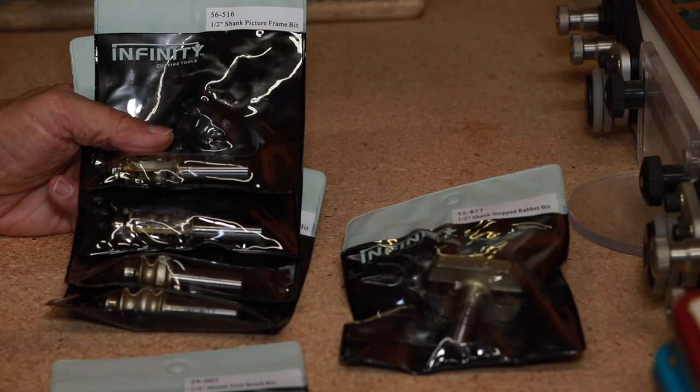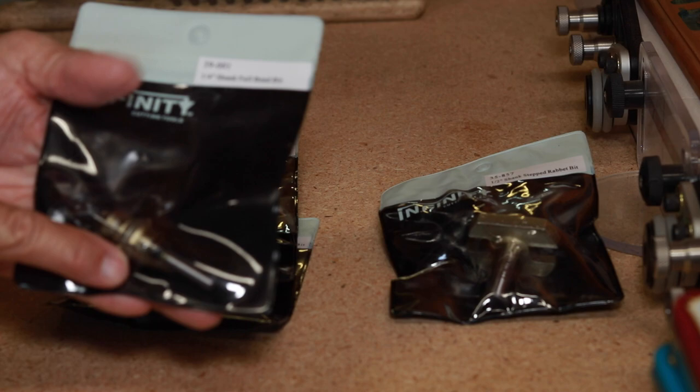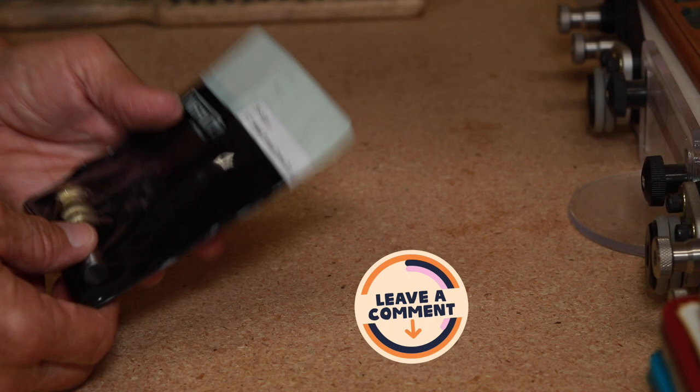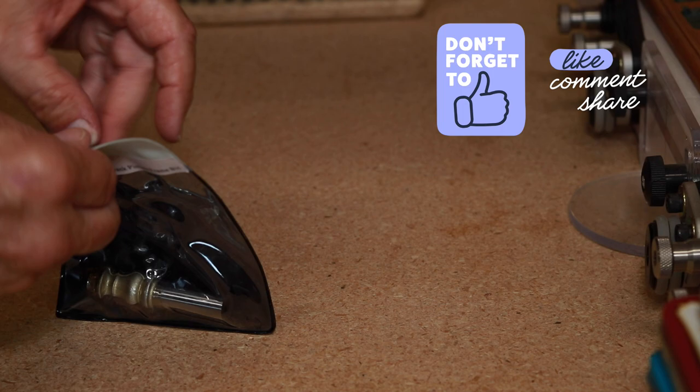These are the router bits — these four profiles here are all half-inch shank. The two-step rabbiting bit is half-inch shank. The only quarter-inch shank bit in the set is this one, which is the 39-001 — this is the quarter-inch shank full bead router bit. So we're going to run these four through first. Check in the description below — I'll have a link to each one of these router bits. The first one is the 56-516, this is the picture frame bit. It doesn't say the profile name, it's just called picture frame bit.